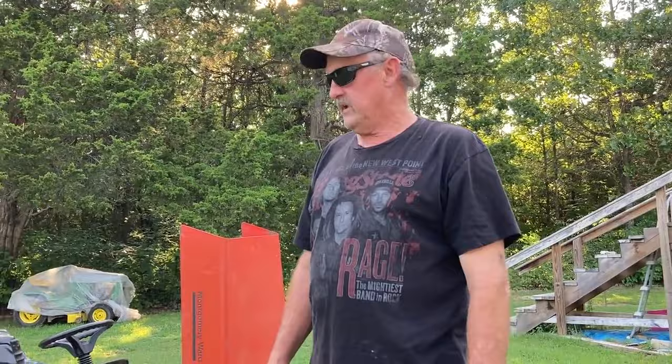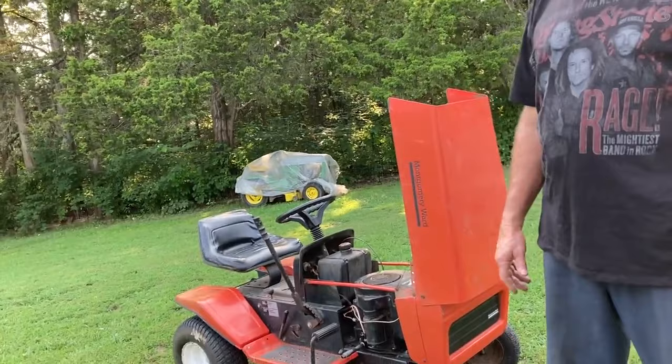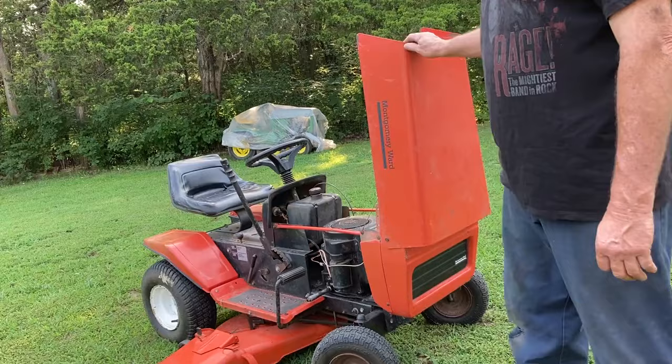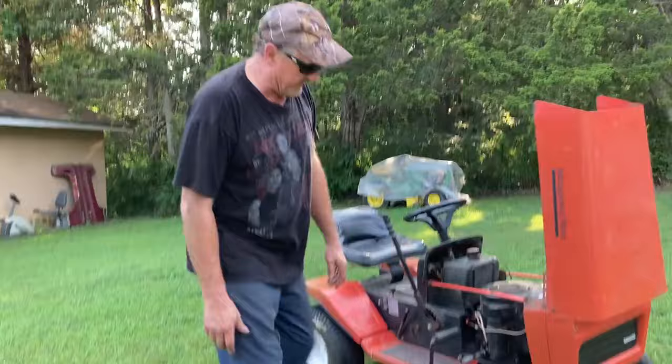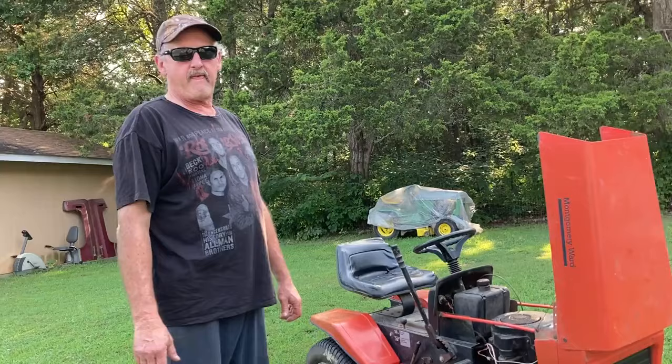I fixed the two up and sold them both. This was the oldest one — it's a 1981 Montgomery Ward, 10 horse, 34-inch cut. Of course it had power and all the original stuff, but it was all in original shape. I had to put all new tires because the tires were just rotted, so I bought them at Walmart online.